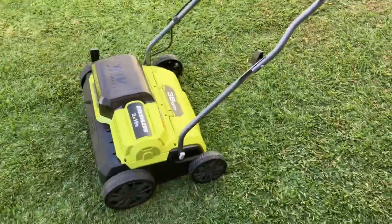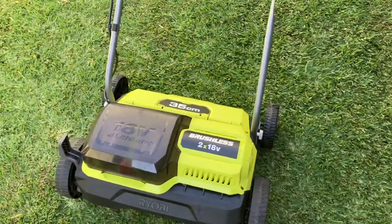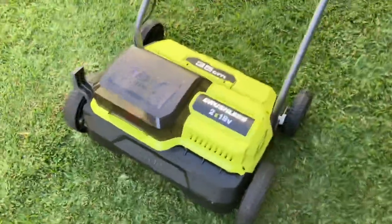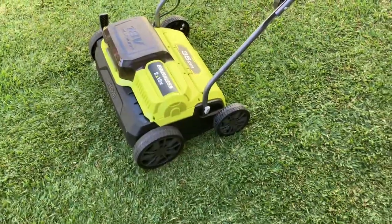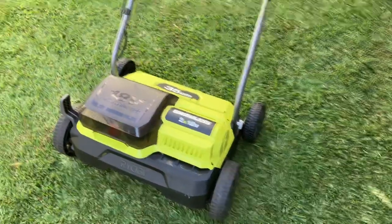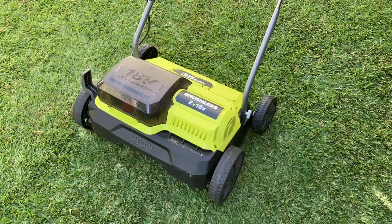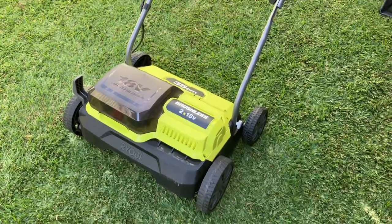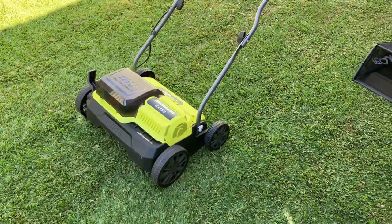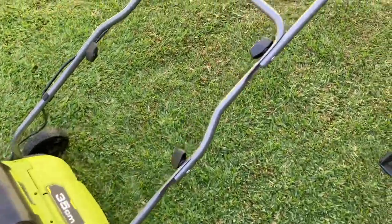Hi guys, just another quick video. This is a Ryobi brushless scarifier that runs on two 18-volt batteries. Scarifying is like vertical mowing of your lawn — it pulls the runners and thatch out. If you've got a spongy lawn, these are about $350 at Bunnings. For a home lawn, they're pretty good. My lawn is about 90 square meters and this thing is just brilliant — it does a better job than I thought it would.